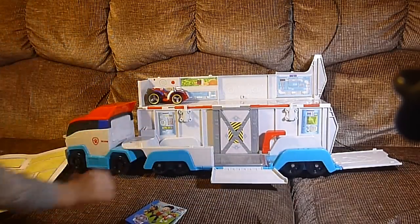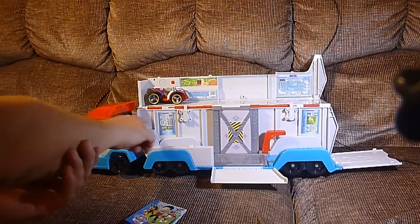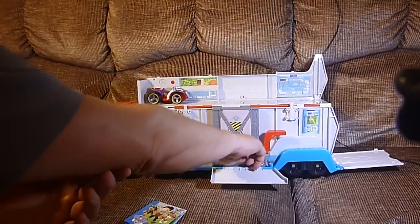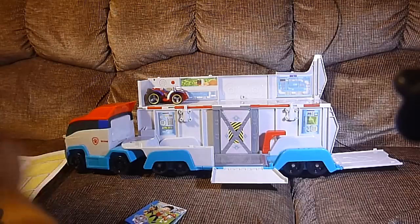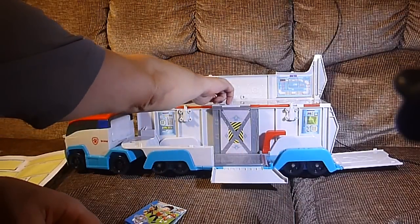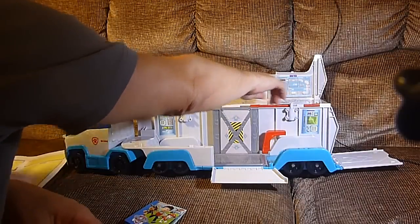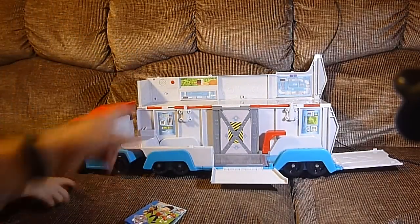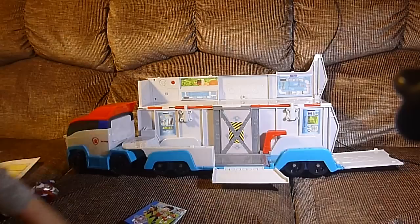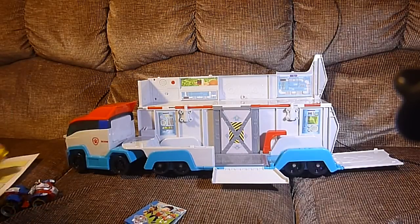Now, if you look at some of the other stickers, we've got a control panel here, a control panel with a screen over there. Warning safety labels in case someone thinks that they're going to fall off the elevator. And this is the window to the outside. This is some of our ventilation ducts. And then there's that little red button — and what does that little red button do? It has a series of Paw Patrol related noises.